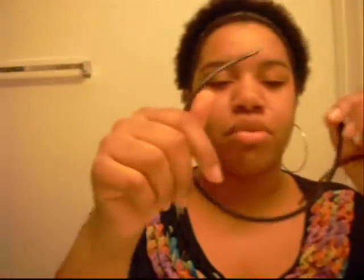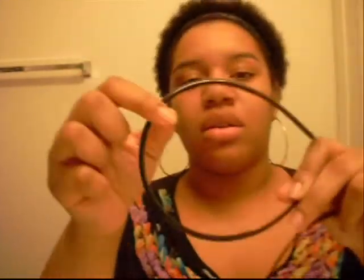The other headband that I don't like is the little cheap ones. I tried to use these and they break — I call these white girl headbands. They break and they don't stay on. I don't like them at all. I like my elastic headbands and I'm going to stick with them.